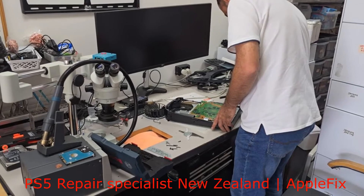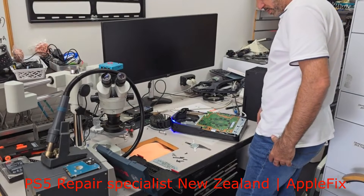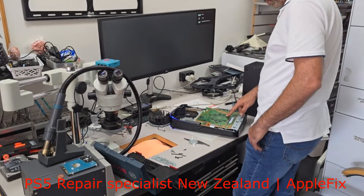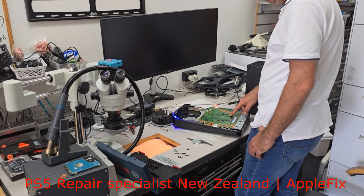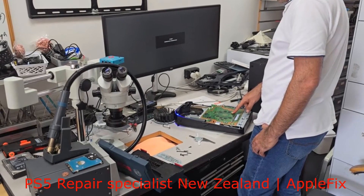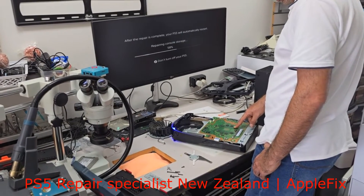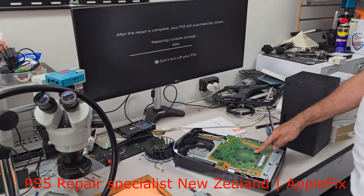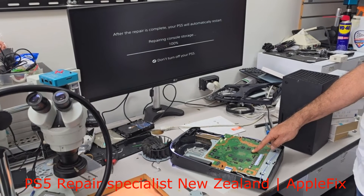Okay, so let's see what happened to this repair — missing diode, missing capacitors. Just letting you know, before the repair it was only showing a white light and the blue light was not coming up. Okay, there you go — all done and fixed! Thank you for watching, see you in the next video, bye bye!